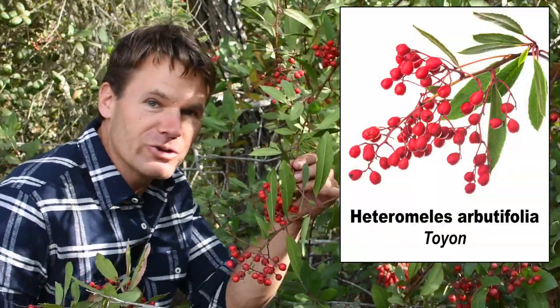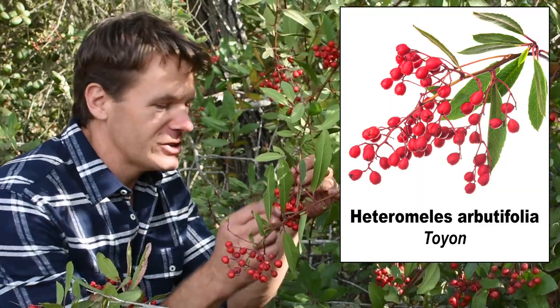It's the beginning of winter here in San Diego, California, and today I'm going to show you a beautiful native plant with edible red fruits and how to make it into a delicious fermented beverage. Toyon produces fruit in late fall and winter and was an important food for the native peoples that used to live here.